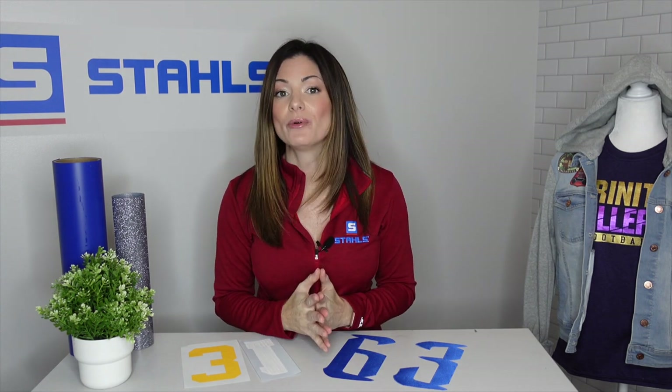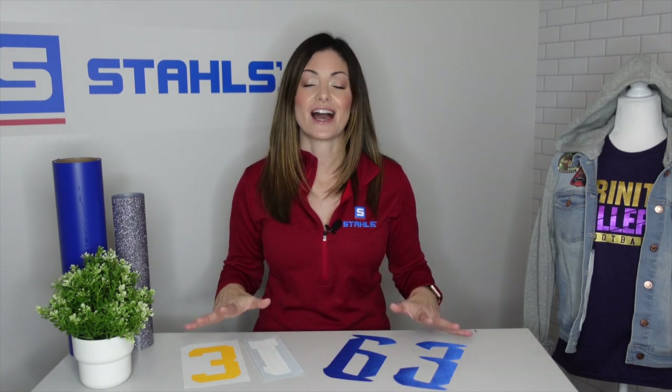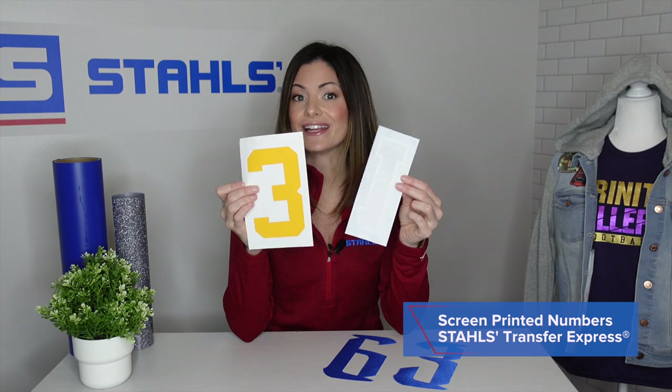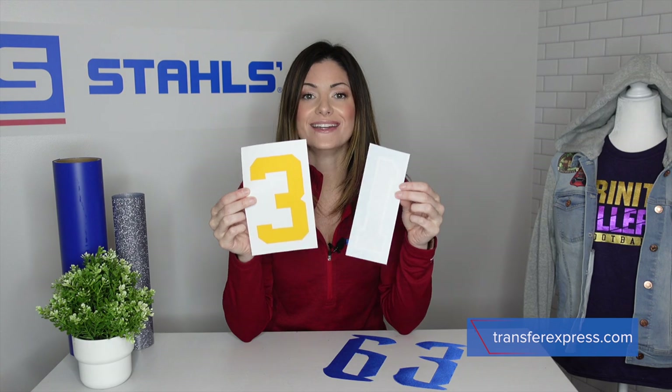When it comes to simplifying the screen printing process, you have a couple of different options. If you aren't offering your customers vinyl transfers, consider it because it can save you time, and time can save you money. You can also offer your customers twill numbers without having to embroider. These are screen-printed numbers ready to be applied from Transfer Express — you can order in packs of five and heat apply them all at one time.